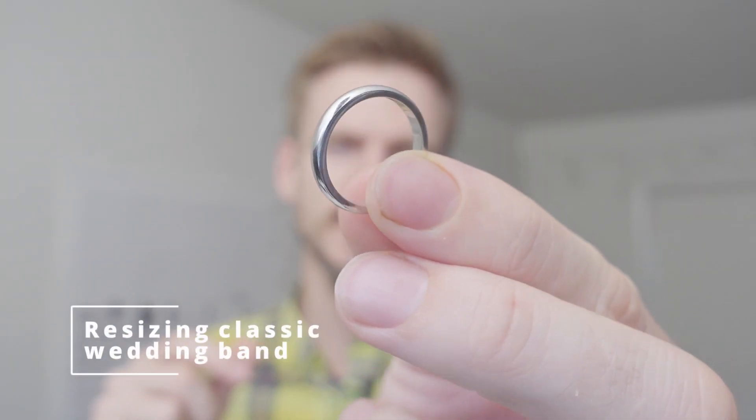First, let's talk about a very basic wedding band like this one — made out of 18 karat white gold. All you need to do is heat it up and put it on the ring stretcher to reduce or increase the size. You can usually go one or two sizes up. If you need more, you'll need to add gold. With white gold, you'll have to do rhodium plating again, but overall it's a very simple job and can always be done.